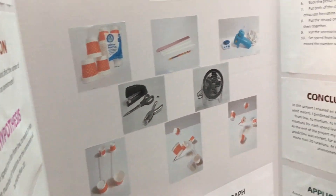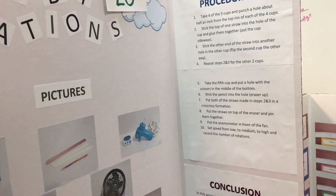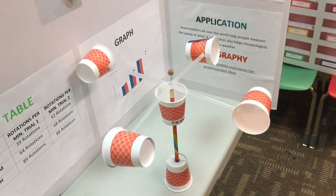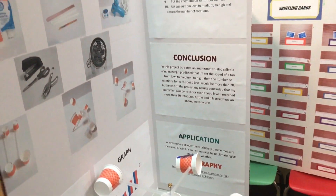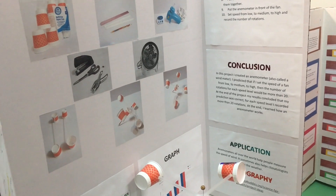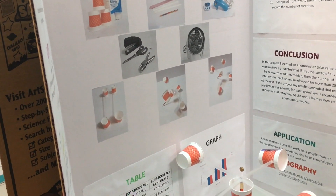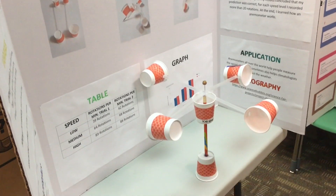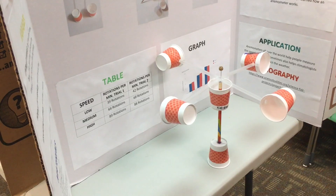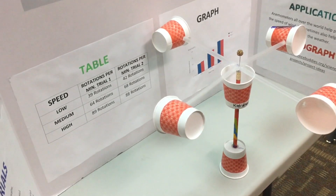The procedures were: take four of the five cups and punch a hole about half an inch from the top rim of each cup. Stick the top of one straw into the hole of the cup and glue them together, putting the cup sideways. Stick the other end of the straw into another hole in the other cup and flip the second cup the other way. Repeat for the other two cups.